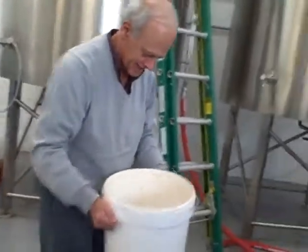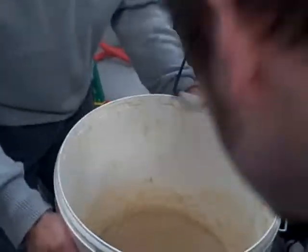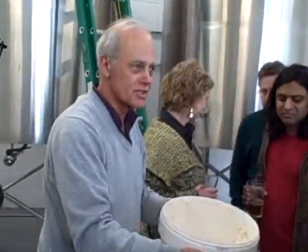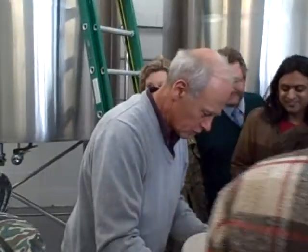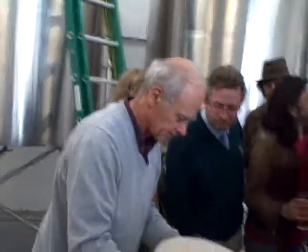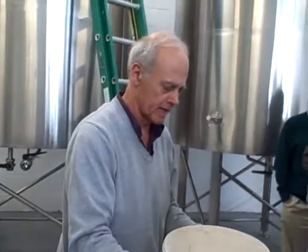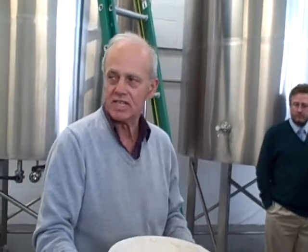And this is the yeast in here. I'm not sure if you've ever seen breweries — there are thousands of different strains of yeast. This is the one we use. Obviously it's a fungus. You could say that for every pound of yeast we put in during the fermentation, we're going to get between about three and five pounds back.